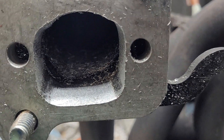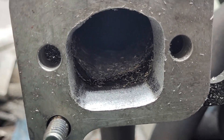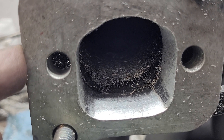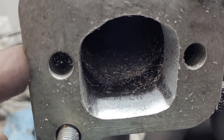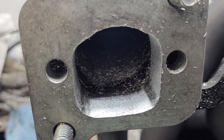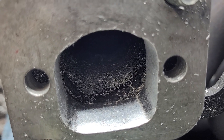Alright guys, haven't been around for ages, but I figured I'd show you this. This is actually an interesting little project — I mean little project because I figured it would take a couple hours. What it is, is a short track engine with a set of Brodex.